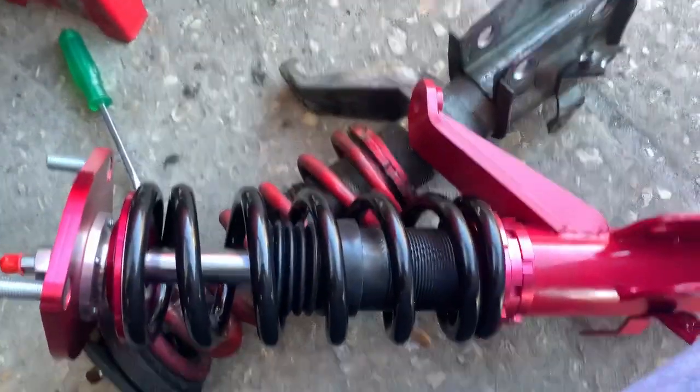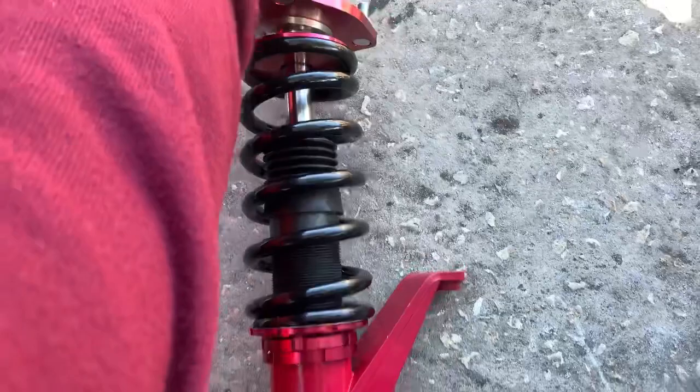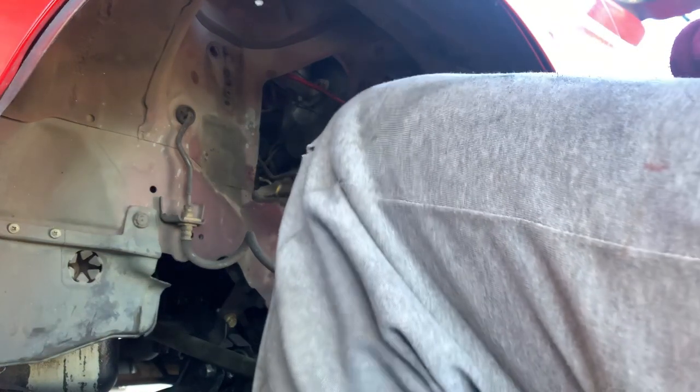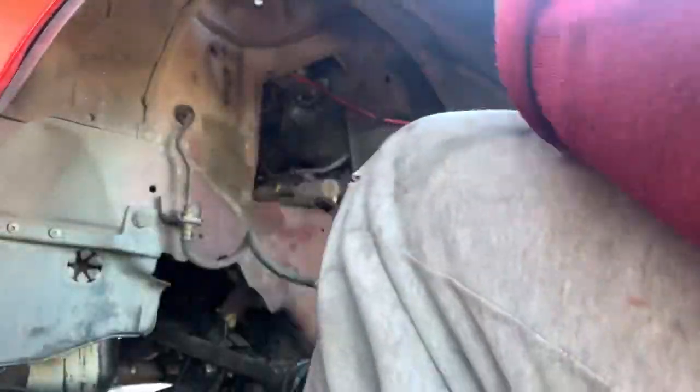The coilover is good now — I adjusted it to the same height as the other one. Gotta go clean this up. Let's put this coilover back on — I believe it goes this way.